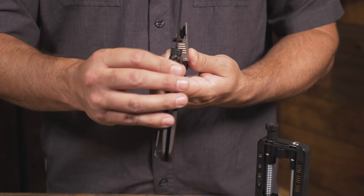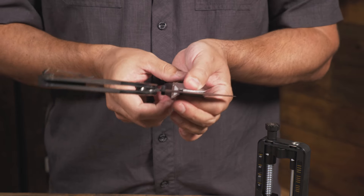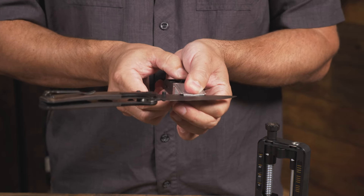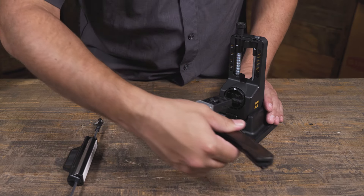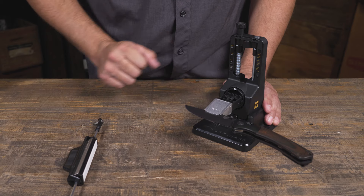Start by clamping your knife with the spine seated in the back of the V-block. Pinch the logo with your fingers and tighten with the wheel. Then insert the clamp into the tower with the knife handle pointed to the right with the white mark facing up.